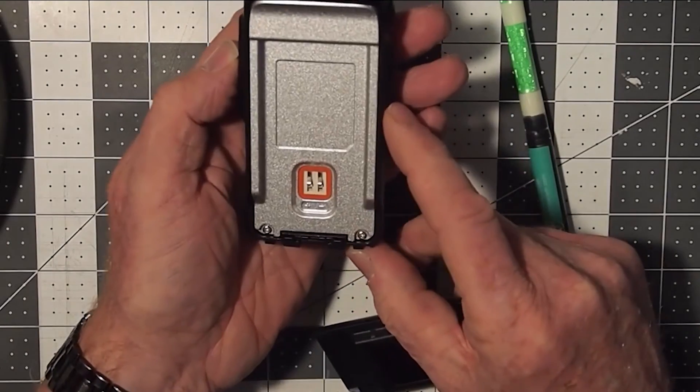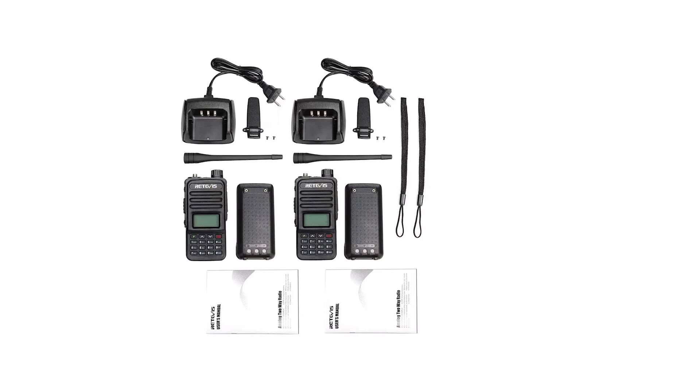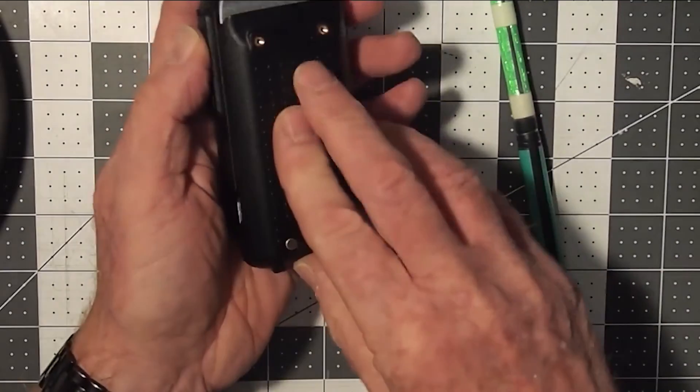Generally speaking, if you have the TYT TH-UV88 VHF/UHF radio, it might be better to look at the manual of the Renevis RT-85. The radios are very similar, but the manual from Renevis is many times better than TYT's. But not all is off course with this radio.